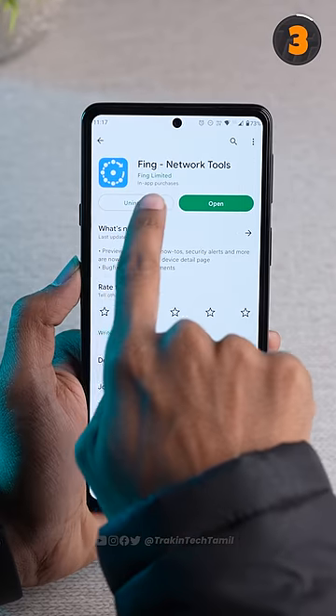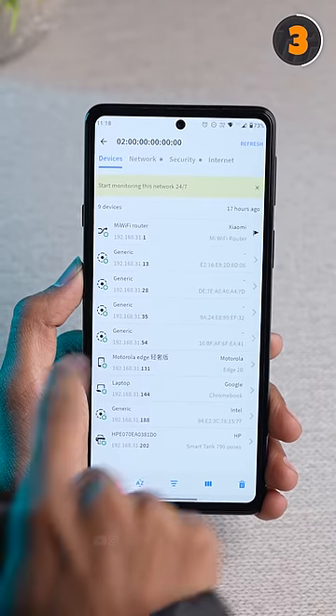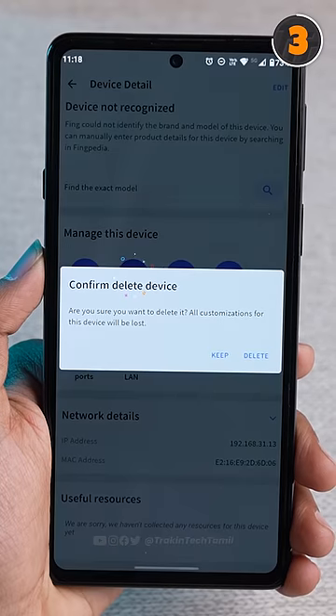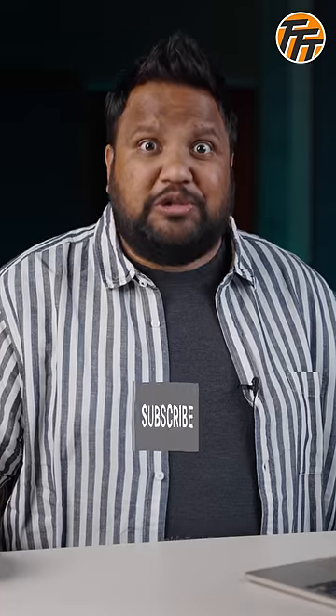The final solution is to use an app called Fing. If you open this app, you can see all the devices connected to your network. If too many other devices are connected, your speed will be reduced.